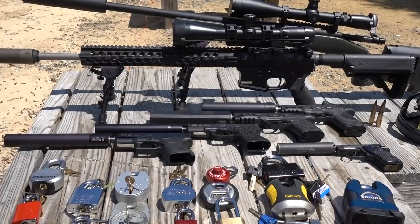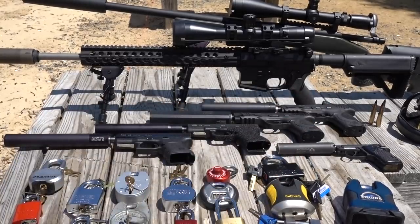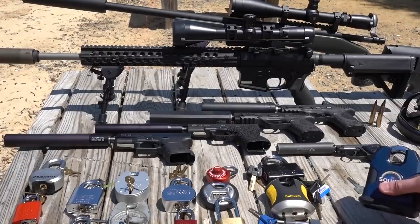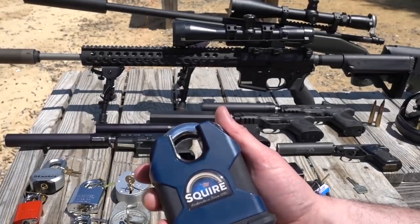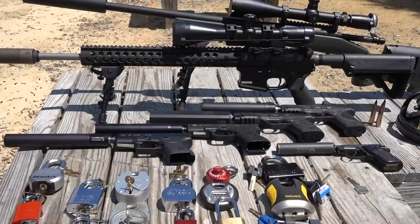I have ball ammunition, and I also have some hand-loaded armor-piercing ammunition. That ought to make this fun. When we get to the very end, we may actually need it. This is a Squire SS80CS — five pounds of hardened steel — and I'm not sure we have enough firepower to destroy this one. We're going to need a lot of armor-piercing, probably, to get through that, but it's going to be fun to find out.